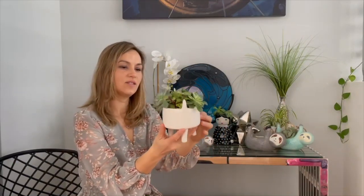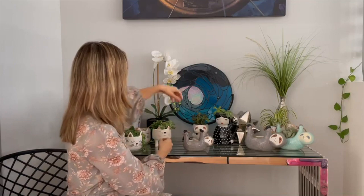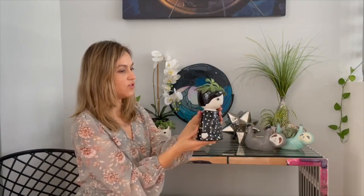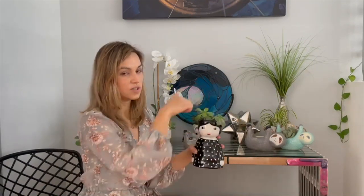Last but not least, here is our lady face planter. This lady was modeled after a designer called Kinska. The manufacturer sent her to me and said try it out, and she actually did really well — people really like this planter. I like her little polka dot dress. Next time I'm going to have it made with a white dress with black polka dots. Inside, it doesn't go all the way to the bottom — the planting part is just her head. It doesn't have a drain hole either, so you have to be careful what plant you put in there. Succulents and cacti would do really well.